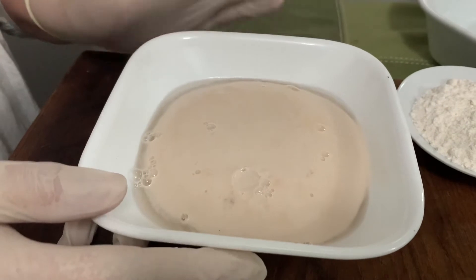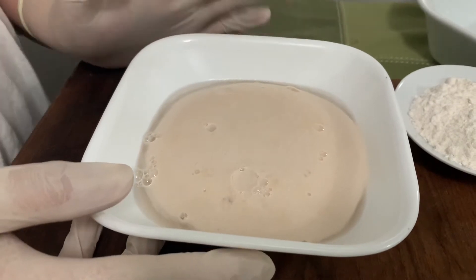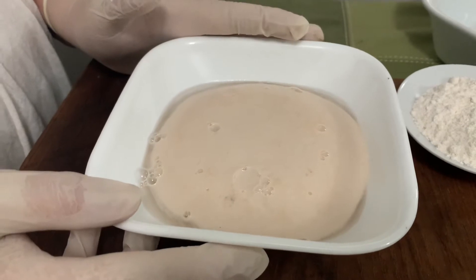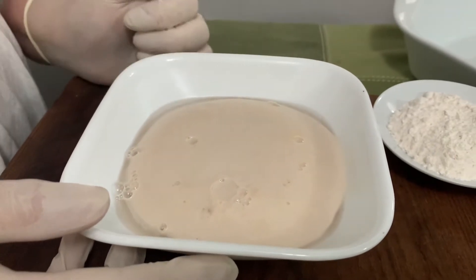Here in this bowl I have — for the sake of time I had to start ahead — a cup of warm water, a tablespoon of active fast-acting yeast, and a teaspoon of sugar. You could also add honey instead of the sugar if you'd like. It's been sitting for about five minutes and as you can see it's starting to proof, so it's ready to be incorporated into the mix.